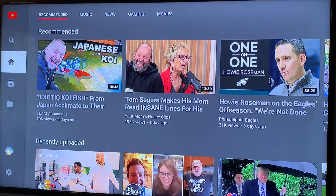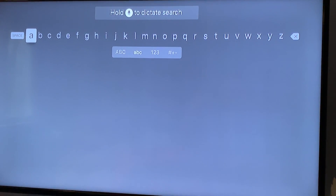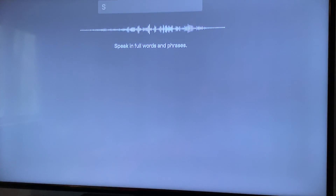When you go to that app, you're going to go up to the search function, click on the search function, and then either type in or use your speaking remote: St. Paul's Exton.